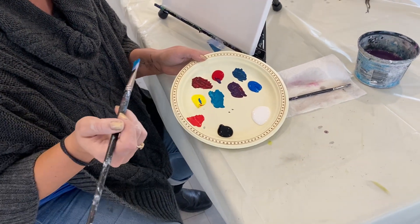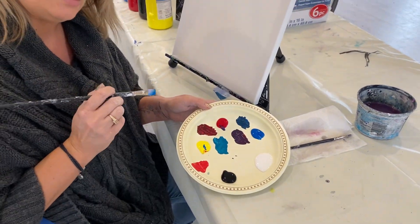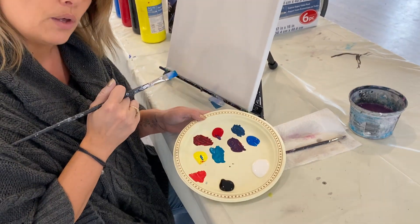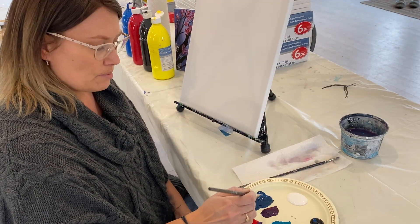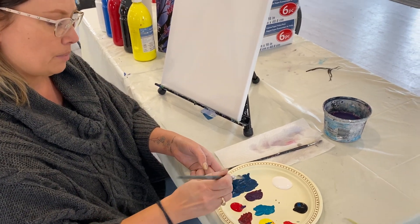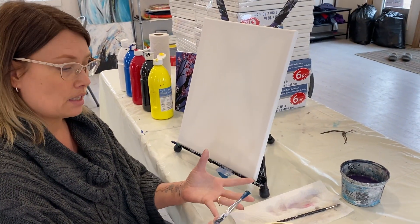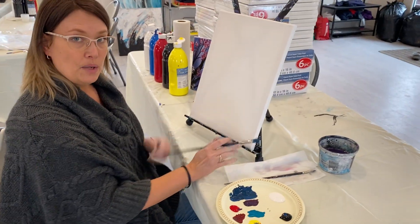I want you to pause the video and decide on and mix your color. You need about the amount of a quarter — so probably in the end it'll look about that size. I'm going to go with the blue — that was my choice. I've added a little bit of black and I've got myself about a quarter size worth. My brush is really loaded because I just mixed the color, which is perfect. Now we're going to get right into painting.